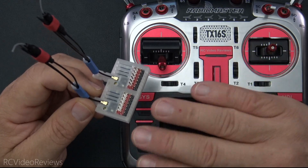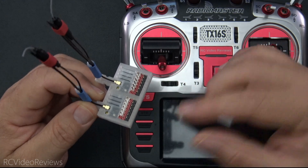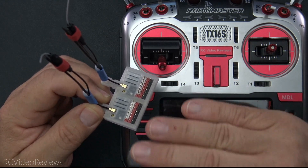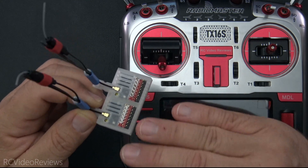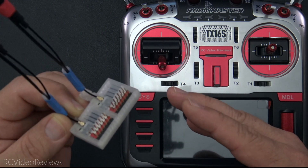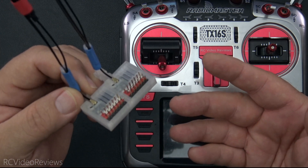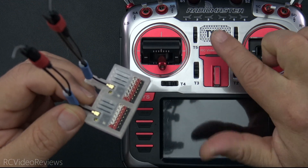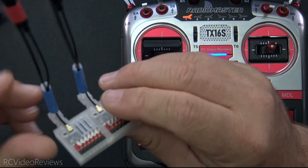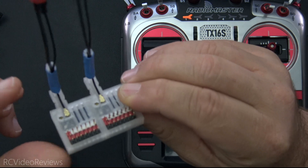Regarding binding, I've never tried to bind ExpressLRS without binding phrases, though I understand there is a process by powering them on and off quickly three times. In this example, I use the same binding phrase on all three devices, so that's the only method I've tested. You might want to try it without a binding phrase, but I use binding phrases all the time, and here I have the same binding phrase on the transmitter and both receivers. So that's the hardware setup — two Maytek R24 P6s in a single case.